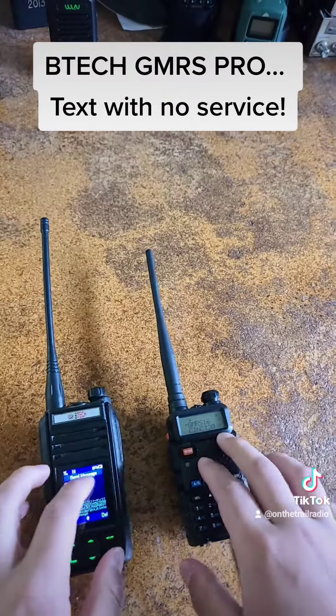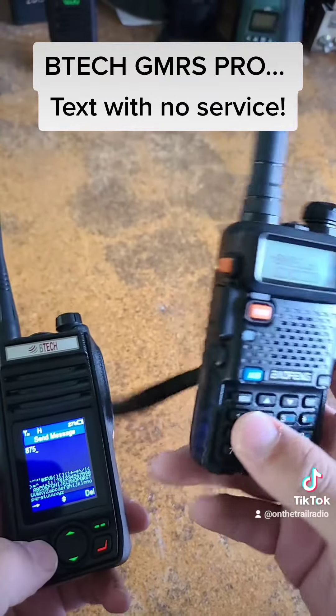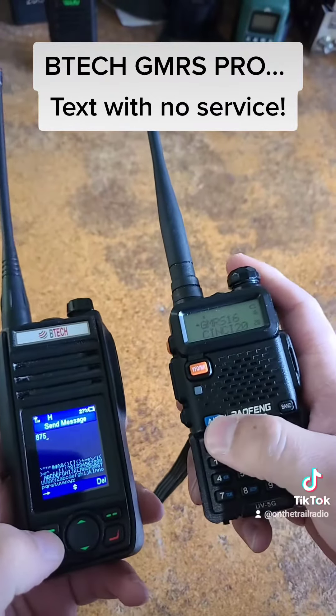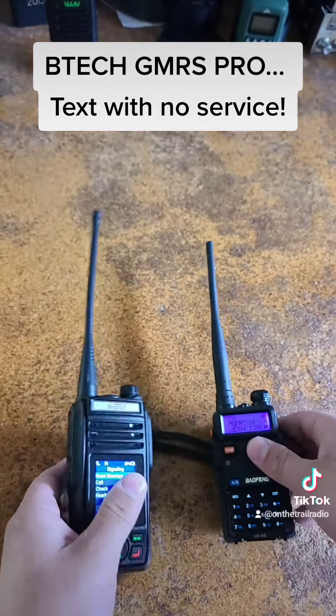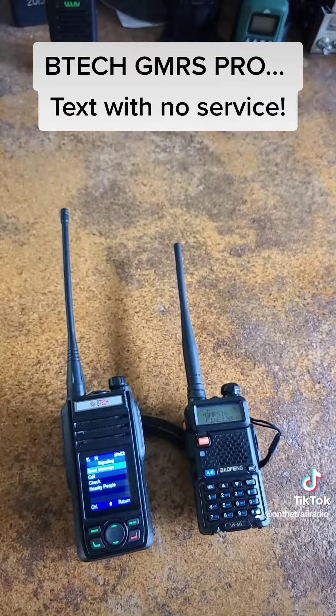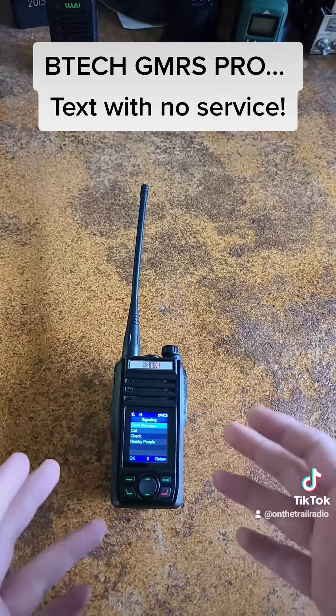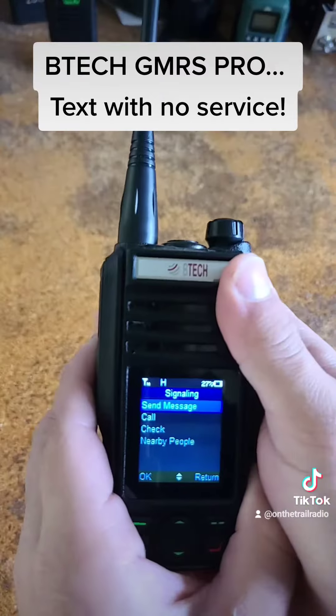Whenever you do actually send the message, this is what it would sound like coming through another radio that's not a BTEC radio. And that's it — less than one second and all the information was carried over. Anybody who has a BTEC GMRS radio with the APRS packet could sit there and listen in.